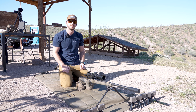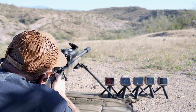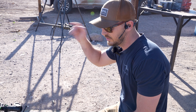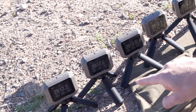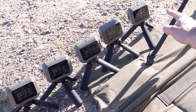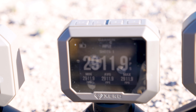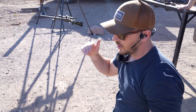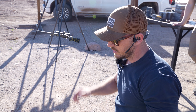Let's send the first shot downrange. First shot — all chronographs read it. Going through the velocities: 2912, 2913.5, 2913.1, 2914.4, 2913.4, 2911.9, 2912.9, 2914.3, and 2914.5. They're all within about one and a half feet per second. Let's shoot a second shot and show you that velocity.